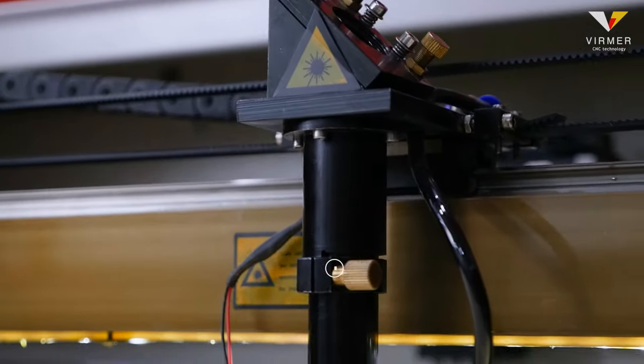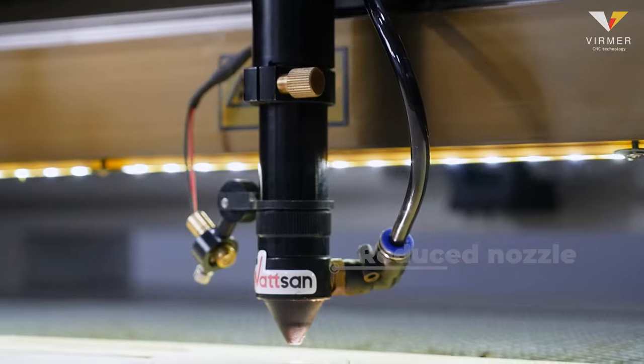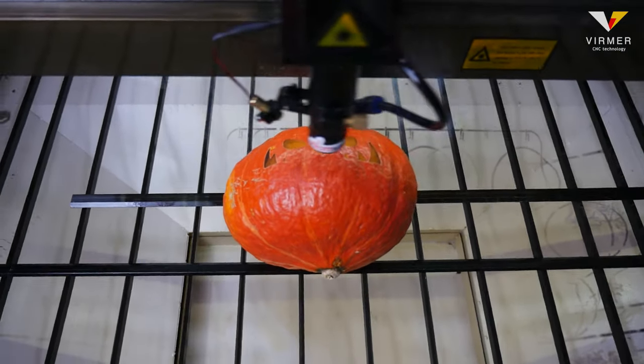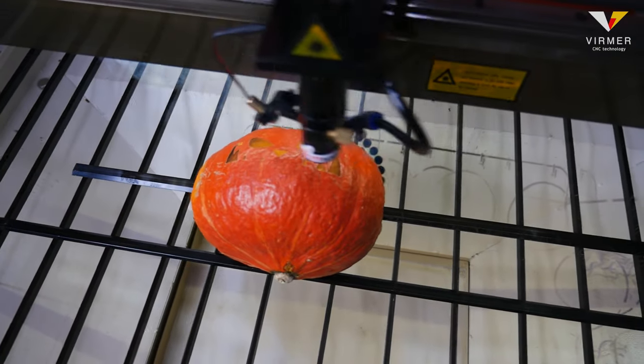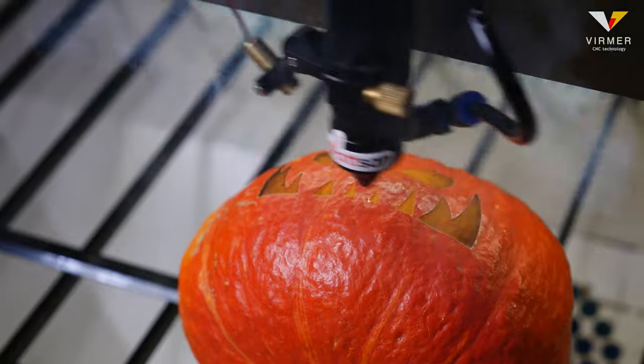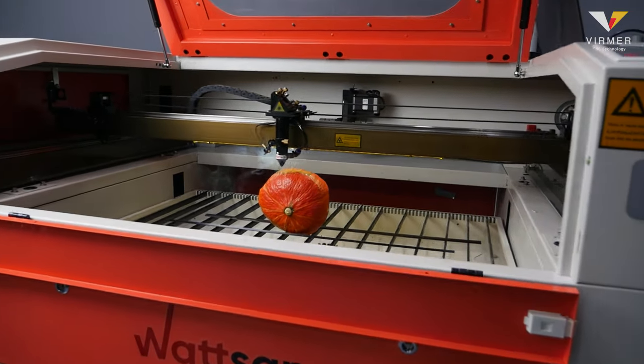For easier operation, Watson machines are equipped with a reduced nozzle. This allows for a better cut. But note that for engraving, you should set lower blowing so that the combustion products do not stick to the surface of the material. And after that, you can enjoy the meditative workflow of the machine.